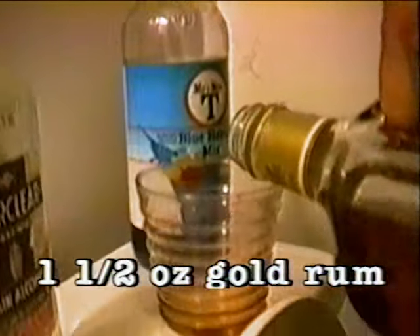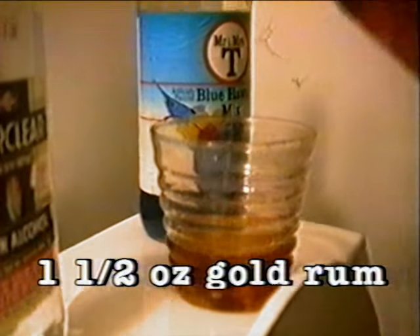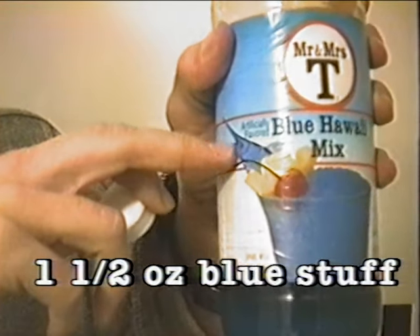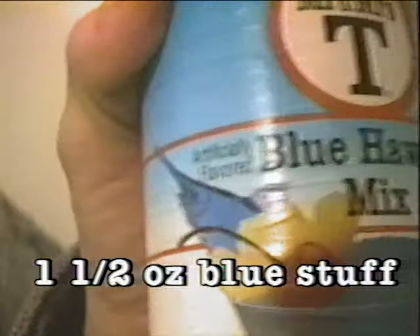Rum — gold rum is what you want. We don't particularly want to endorse this particular brand, especially because this is a pretty cheap one. The next thing you want to add is some blue stuff. Blue Hawaiian mix is fine. Make sure you get the kind that has the swordfish in it — it's a special swordfish flavor.